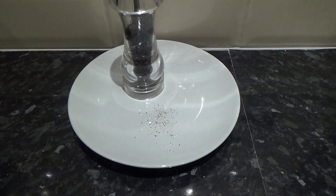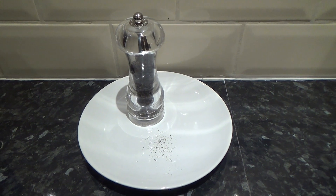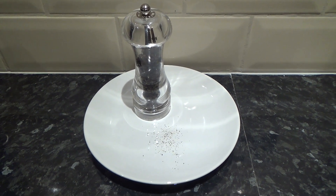Thanks for joining us in this video: how to use a pepper mill. Why not like and subscribe for other great how-to videos?